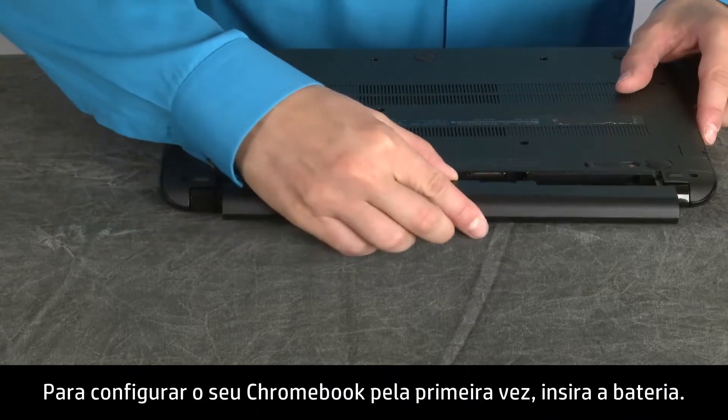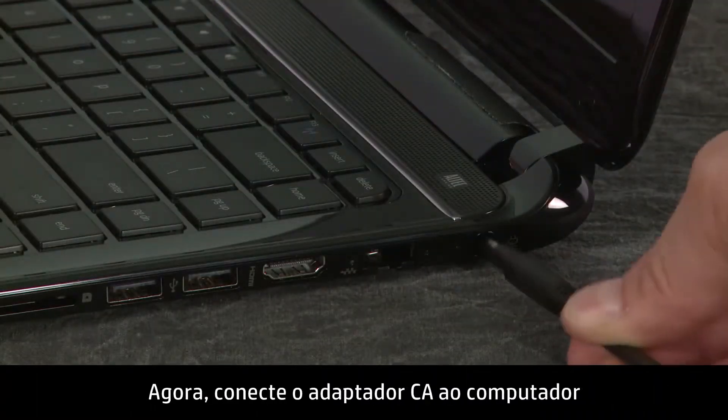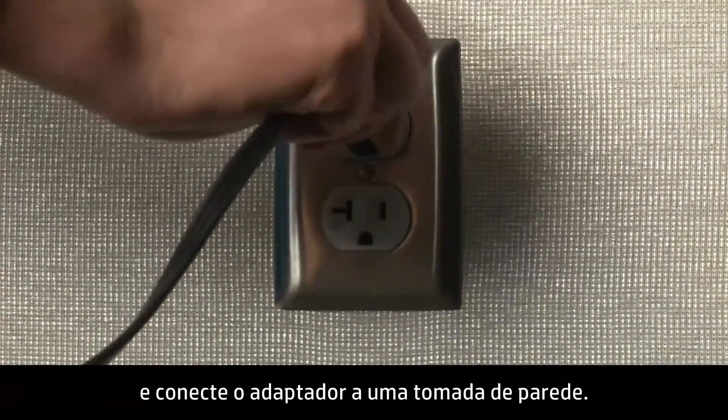To set up your Chromebook for the first time, insert the battery. Now connect the AC adapter to the computer, and then connect the adapter to a wall outlet.